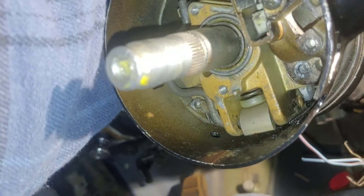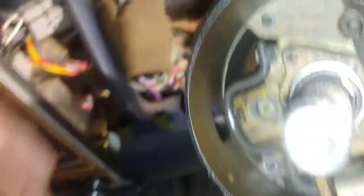If you take this part out right here, you'll be able to time your ignition switch correctly. But there's just so much stuff in here.